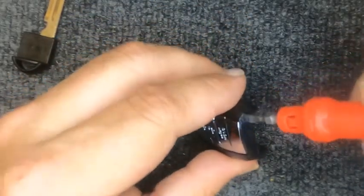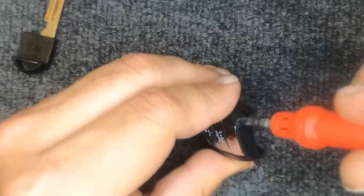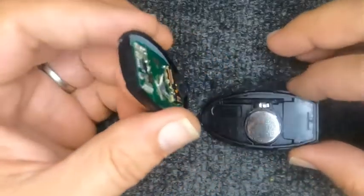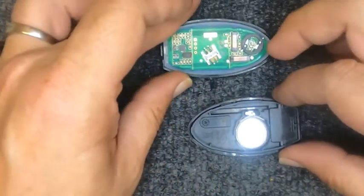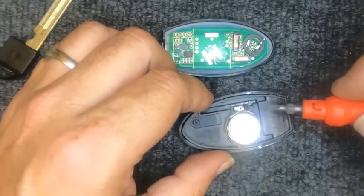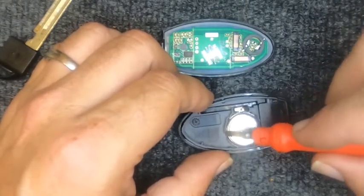Put the screwdriver in there and go ahead and just twist it. Notice the remote came apart. Go ahead and put the top half down.